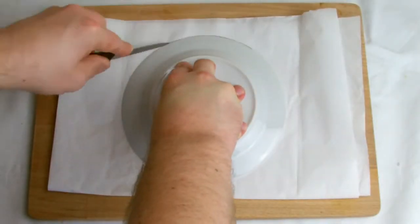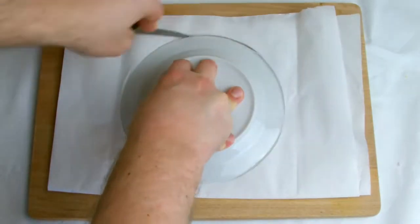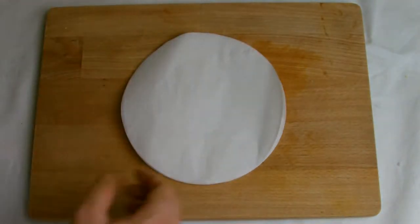When blind baking you will need to line the tart shells with greaseproof paper. Do this by folding some greaseproof paper and then using something slightly larger than the shells, such as a plate, to cut out the circles.